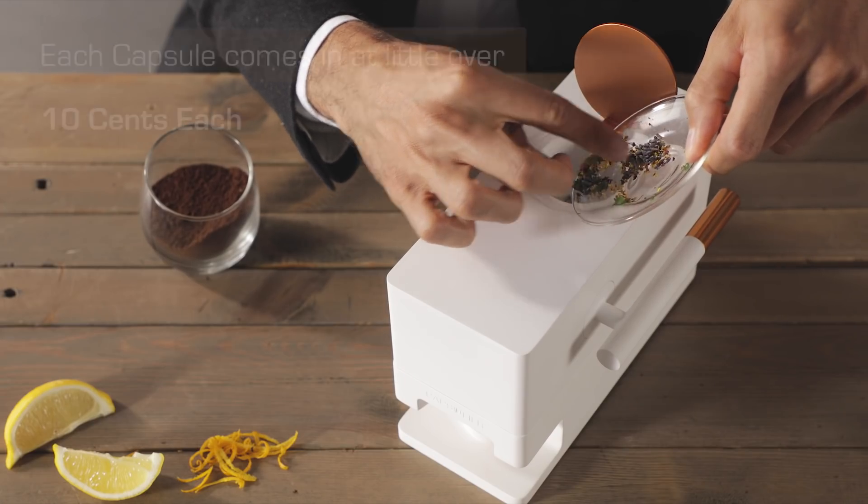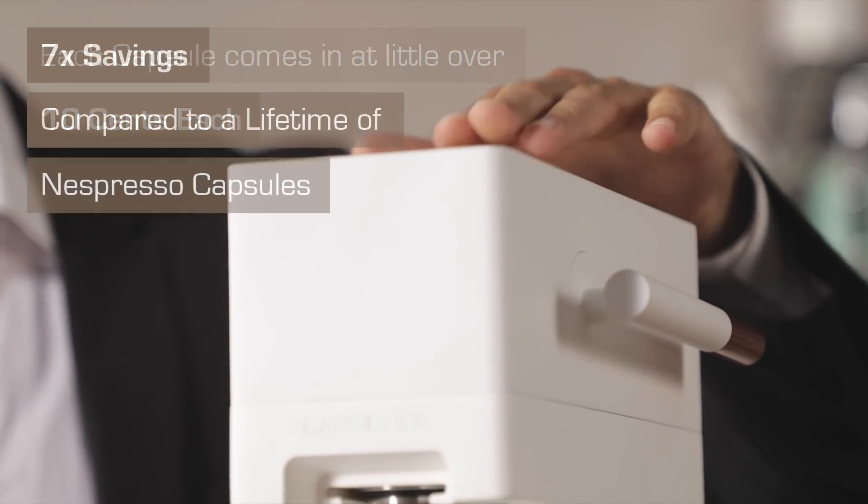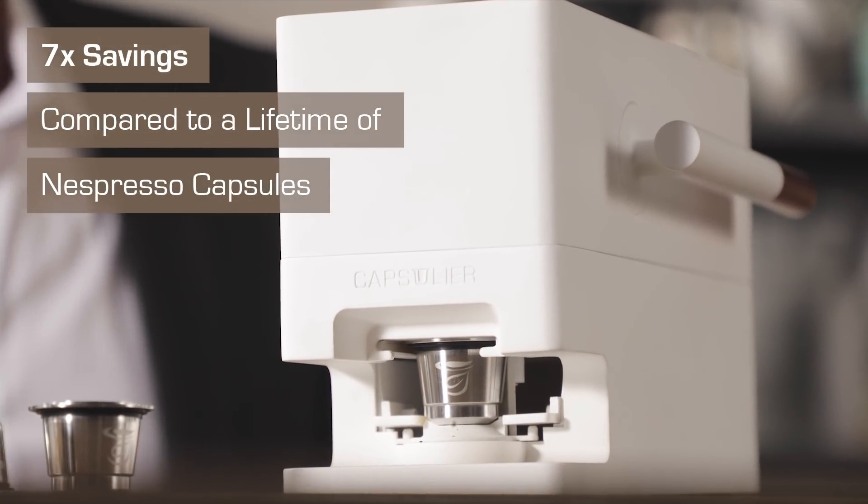Once you're set up, the capsules come in at a little over 10 cents each. That's seven times savings compared to a lifetime of Nespresso capsules.